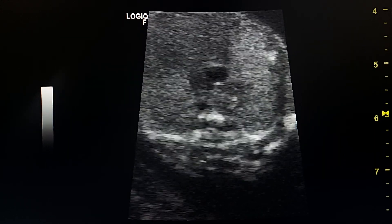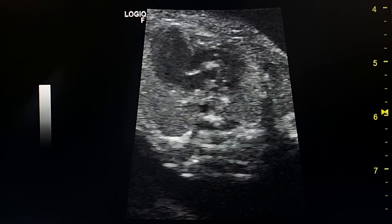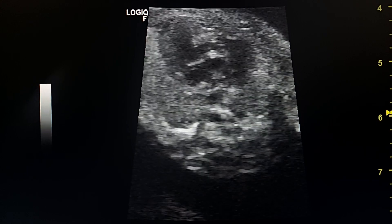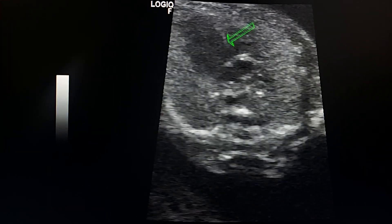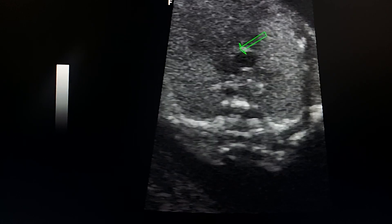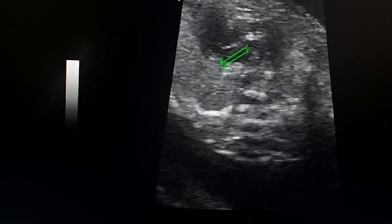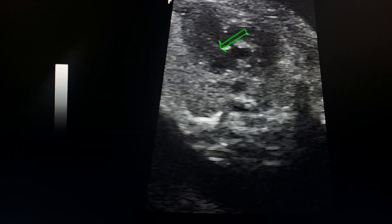This is a more clear loop. This is the VSD between the two ventricles. Normal-sized left ventricle, small-sized right ventricle, atretic tricuspid valve, normal mitral valve.